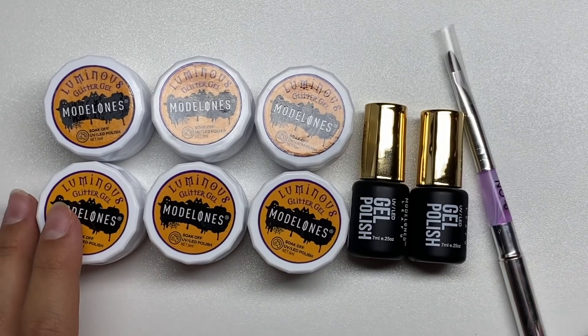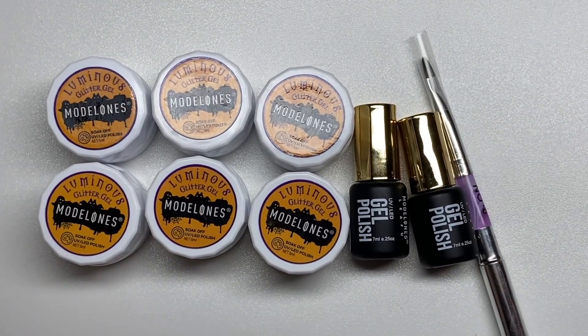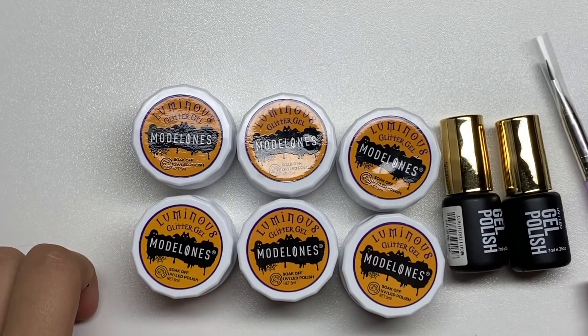Hey guys, welcome back to my channel. Welcome if you're new — make sure you hit that subscribe button. Today we have new Model Ones gels called glitter gels, and they're Halloween themed.